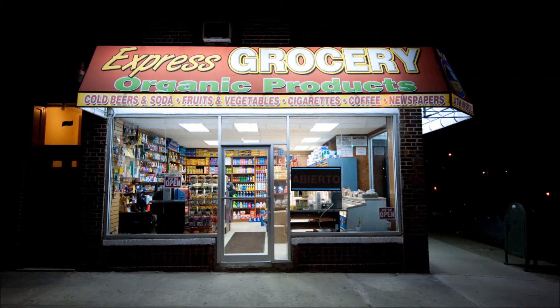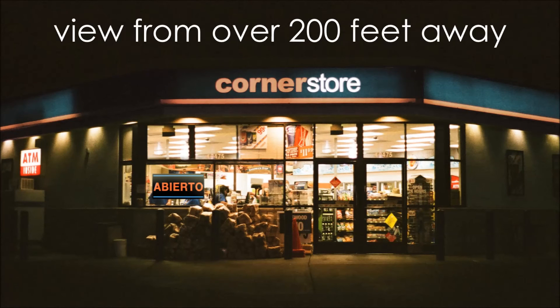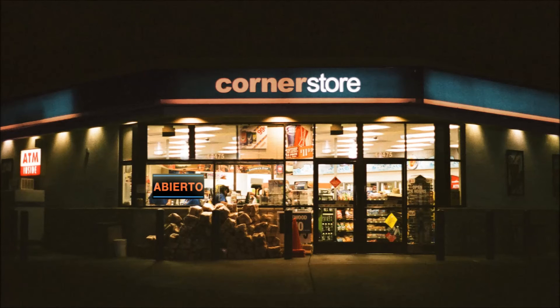The Abierto sign has a lifespan of 100,000 hours. Attract customers with your Abierto sign today.